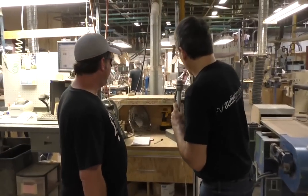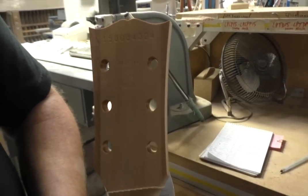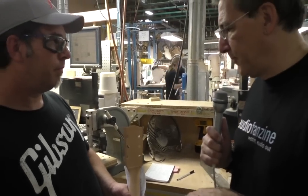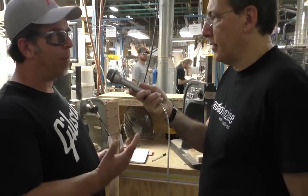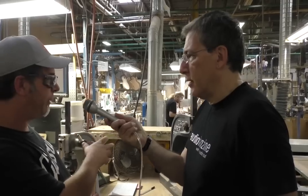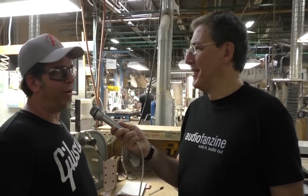These two presses stamp the 'Made in USA' mark and the serial number that go on the back of the peg head. We also have an inventory control process — we put an RFID tag on the back side of the fingerboard before we glue it on. That way we know where everything's at. It's got the model, the color, and the serial number on it, so we don't have to go out and physically count them. Back when Joe started, they had to go out and find them and count them manually.